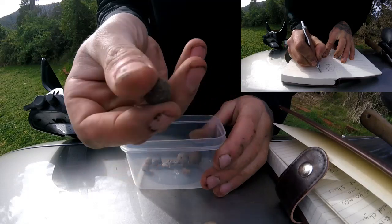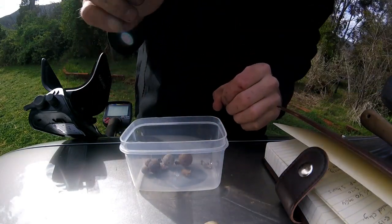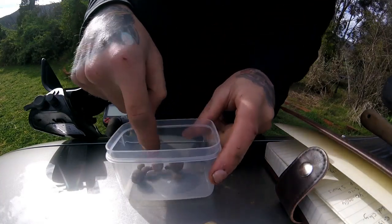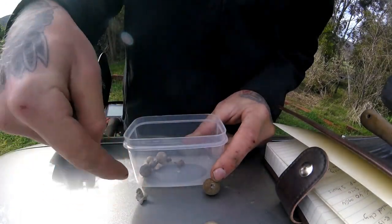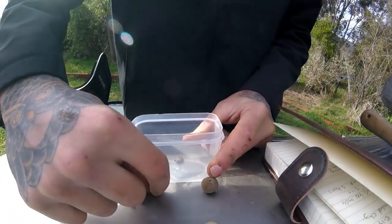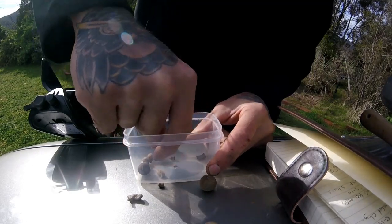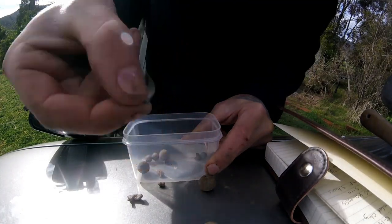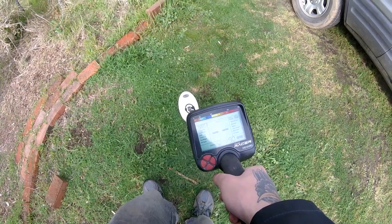I'm going to bury lead shot and sinkers of varying sizes and shapes at different depths and run the detector over them, recording exactly what reading and noise it gives us. These are our sizes: a large type, an irregular type, a small-medium, a very very small, and a medium.